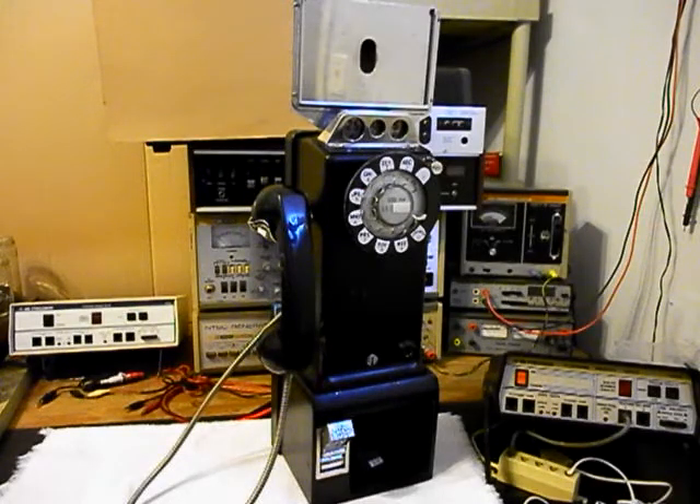Hello, this is Dennis with A1 Telephone Service and Repair, A1 Electronics. You can reach us on the web at www.a1-telephone.com and you can also reach us at 618-235-6959. Today I want to show you a really cool Western Electric. It's a 236G 3-slot payphone and this is Max's equipment from California.